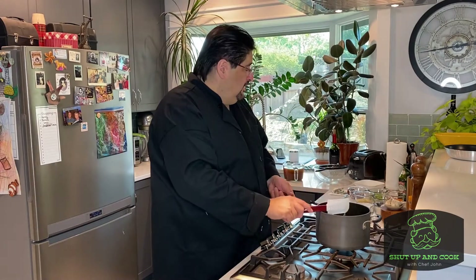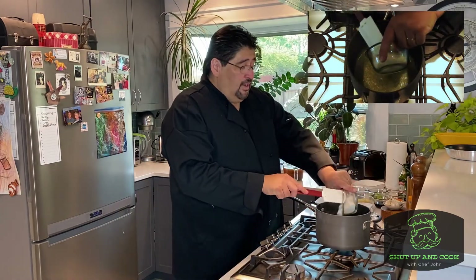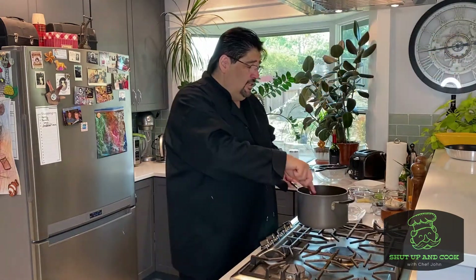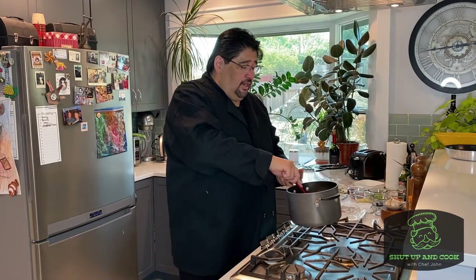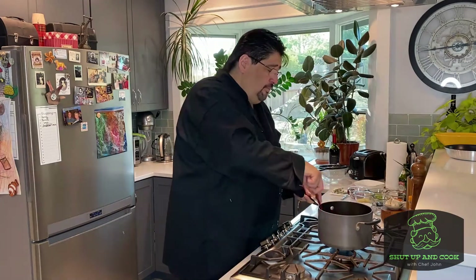Our butter is almost melted — half a cup of butter to half a cup of flour. Now, this is what's called a roux. When you're making a roux of any kind, it's always the same amount of butter to the same amount of flour, no matter what you do. In this case, you've got a half a cup of flour, half a cup of butter, stirring it up here.